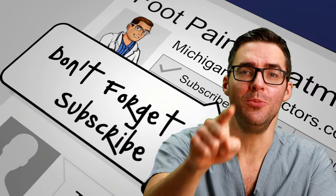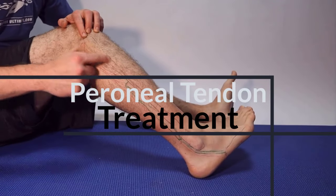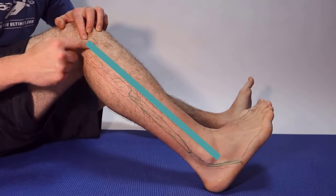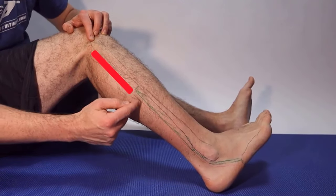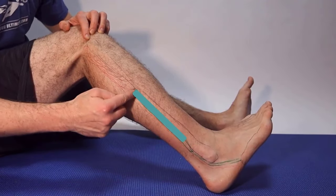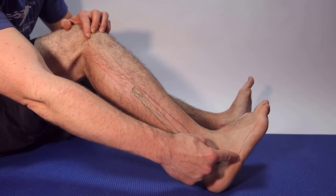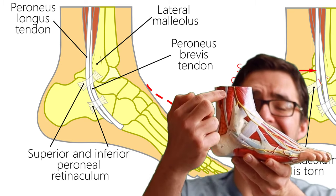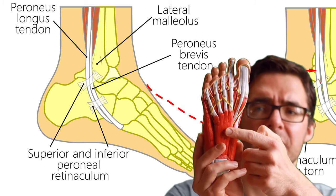This is your fibula along the outside of your foot — it's a thinner bone that helps make up your ankle joint in your lower leg. Up here is the muscle belly for your perineus longus, and the tendon comes down around the outside of the fibula. This is the perineus brevis. Together, the perineus brevis and perineus longus make two tendons that run together. Your perineus brevis connects to the outside, which is your fifth metatarsal.